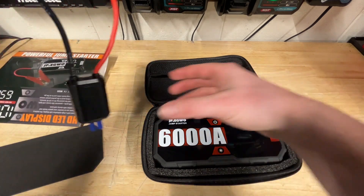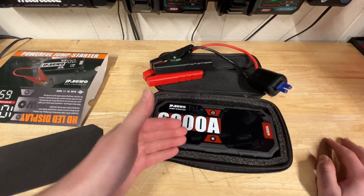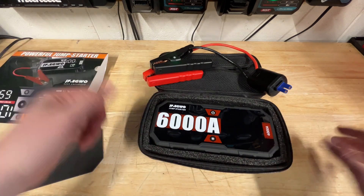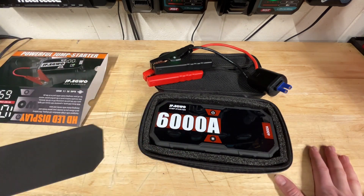Your jump starter cables are pretty easy to use, and they claim it's got 6,000 amps of starting power. Kind of hard to test that, but for the price and how beefy this thing is, I would say it's got to be at least close. The amount of features packed into here — it's overall a fantastic unit.